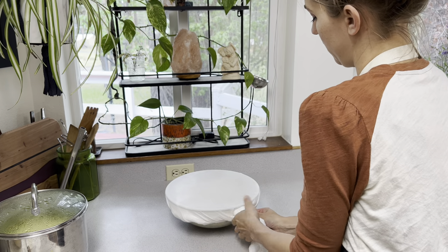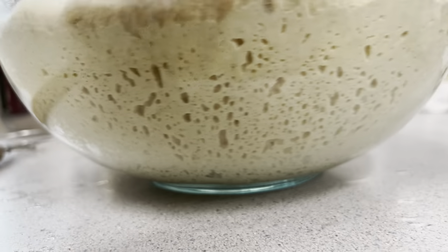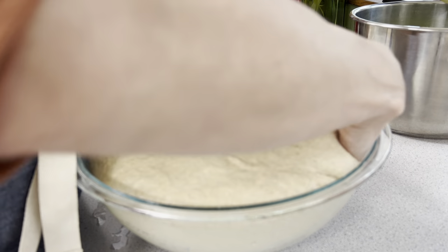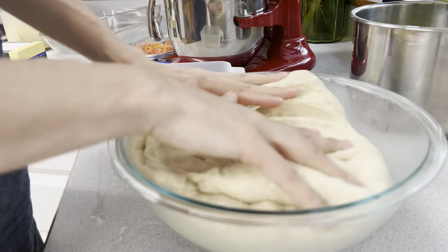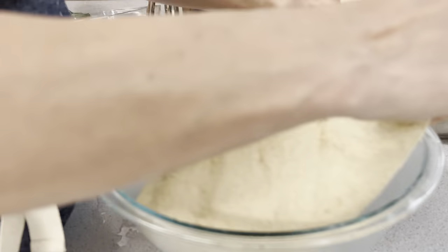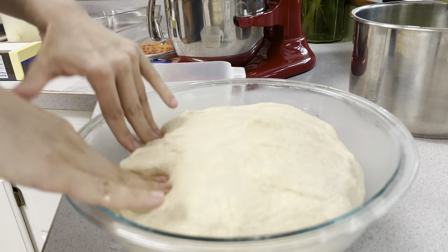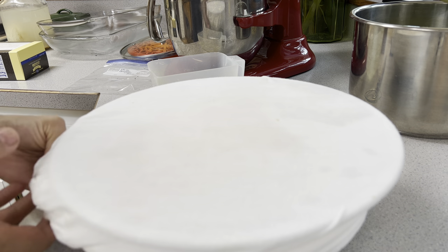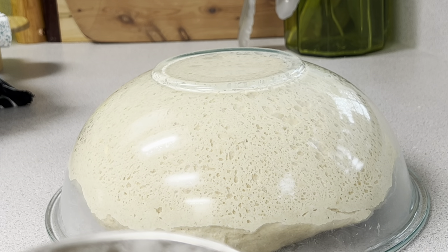The rest stage is very important — it helps the gluten relax so that you can stretch it more, and it also helps develop that nice sourdough flavor. The longer you let it ferment, the better, but you do not want to over-ferment your dough because it will fall flat in the oven. There is a fine line, but if you want good bread you need to be patient and allow that long fermentation process.